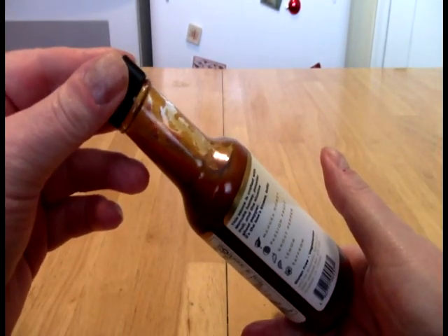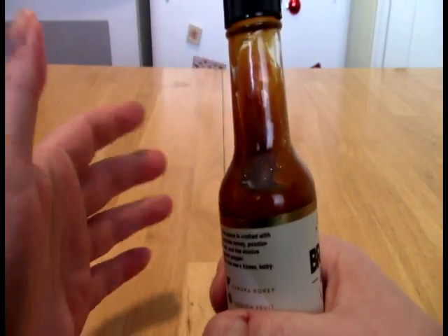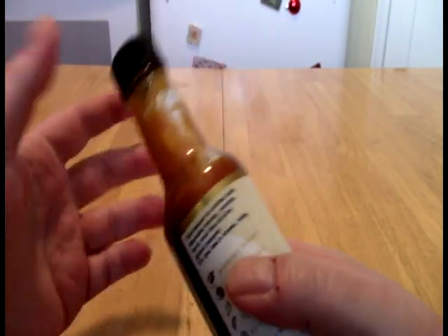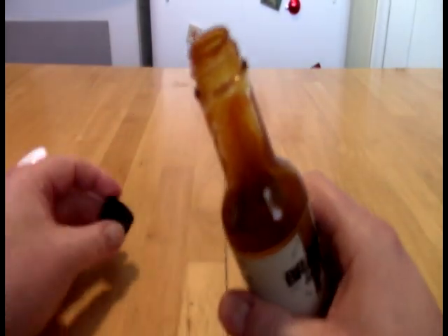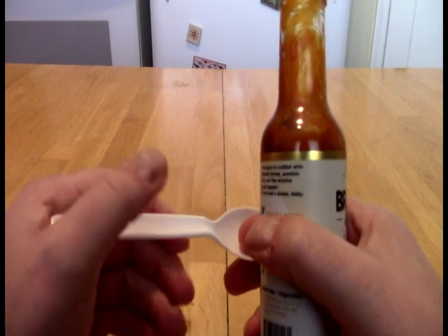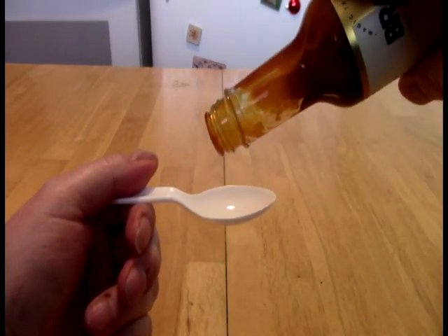This has been sitting out for not quite an hour, and it's warm enough now that it moves much faster than normal. When you get this cold, it is like trying to pour jello — very, very slow. Here you can see...